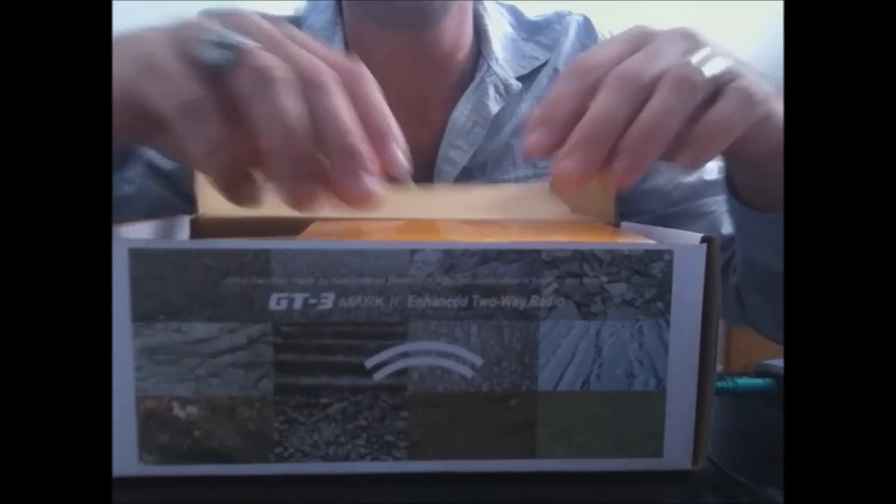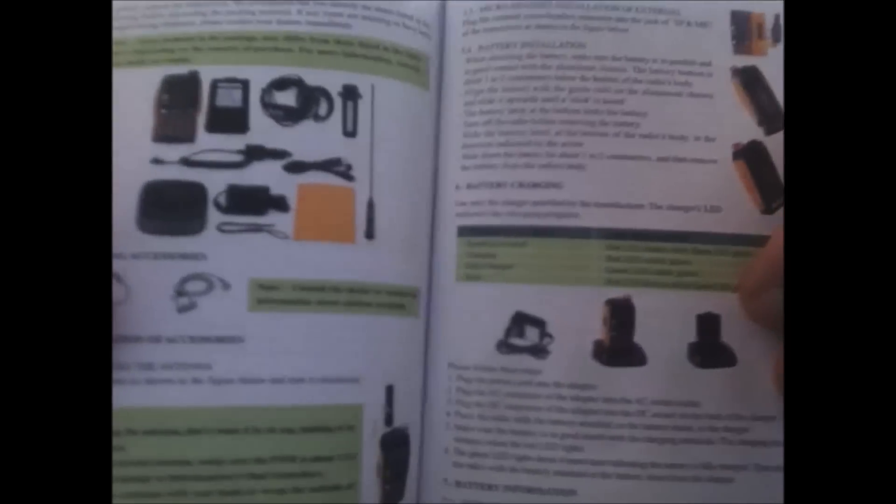You get the instruction manual. If you were an owner of the original UV5R radios, you remember those manuals were in Chinese and very hard to read. These manuals here are color and have a lot of good information showing you how to set different parameters on the radio — a good thing to have and read.